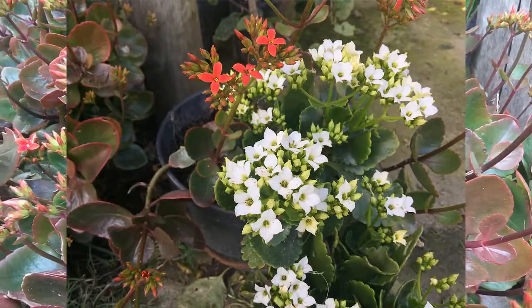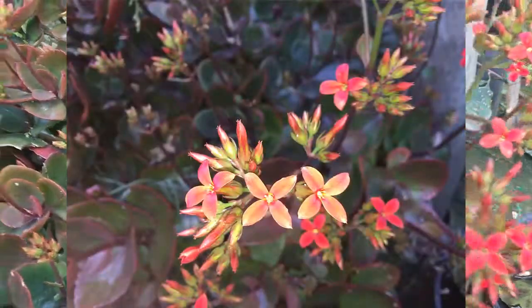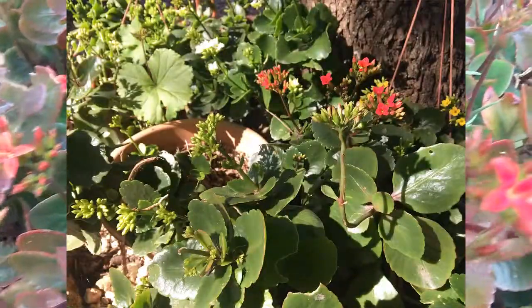Sin duda una de las plagas que más atacan estas plantas son los caracoles, ya que son muy codiciadas por sus hojas tiernas. Para ello colocaremos algún tipo de repelente, o colocaremos la planta en maceta en un lugar donde podamos protegerla de dichos ataques.